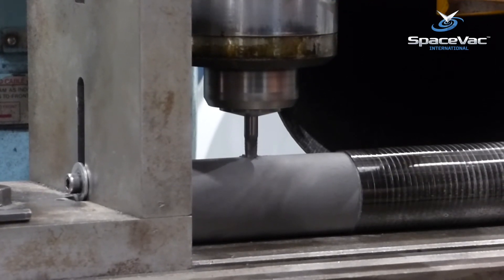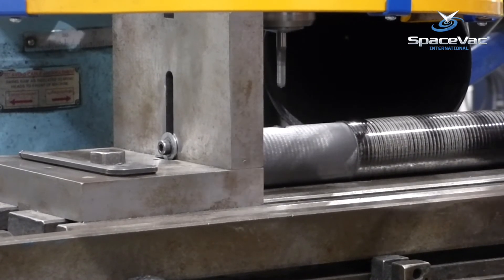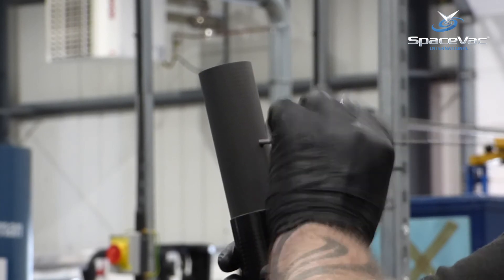Once each pole has been passed for length and fit, the poles are milled to create the holes in each pole, finished by hand before the final step of adding the safety locking mechanism to each pole.